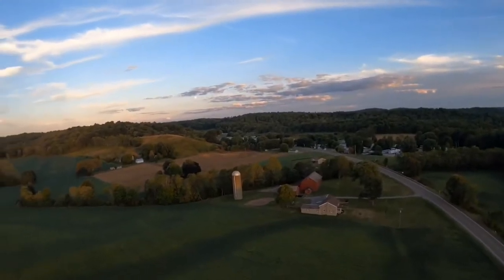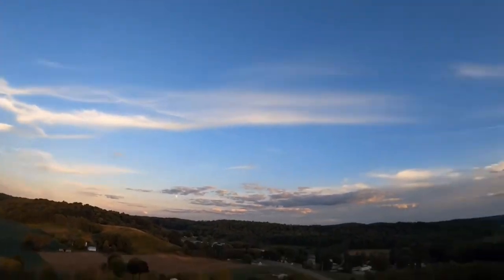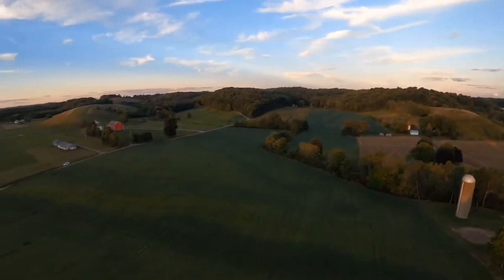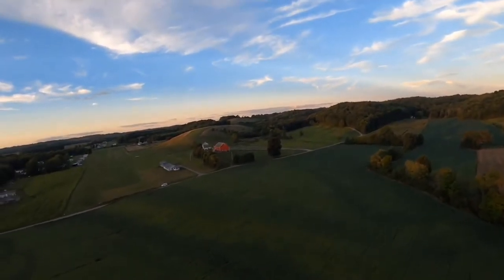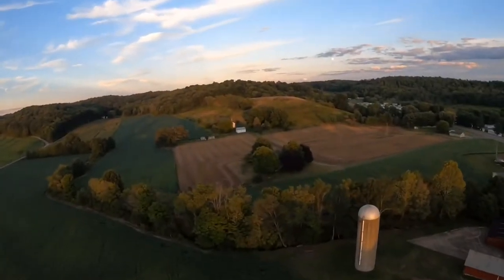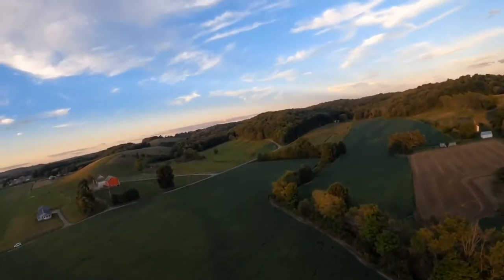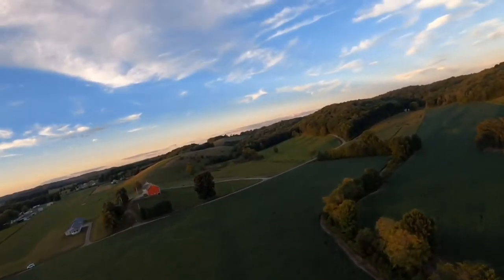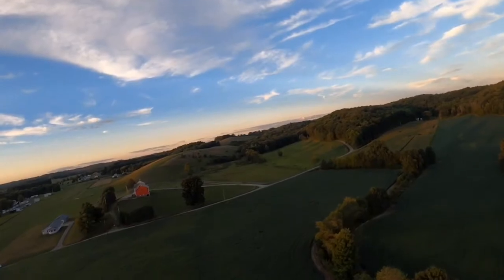Man, what a beautiful night. Flying the old Ozone Spider here at Minerva Airport and just getting out of the pattern a little bit. We do have some planes in the air that we just saw. I gotta check out this little hill with the cows.